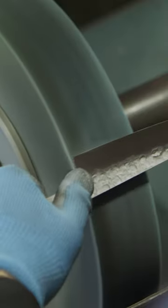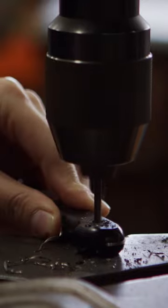It takes one full day to sharpen the blade, and another full day to secure and polish the handle.